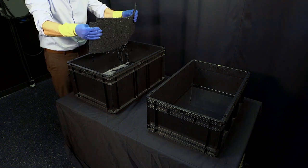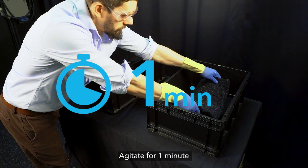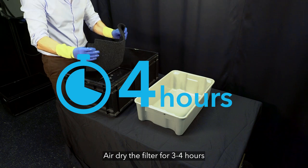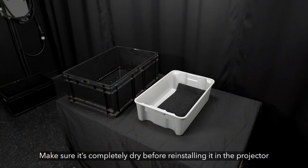Remove the filter from the soapy water. Place it in another bucket with clean hot water and agitate for 1 minute. Remove the filter and air dry it for 3 to 4 hours. Once it's dry, shake the filter to remove any remaining debris. Make sure it's completely dry before reinstalling it in the projector.